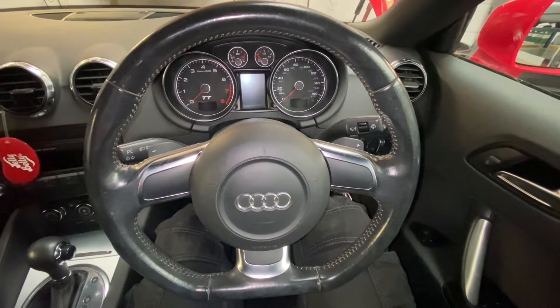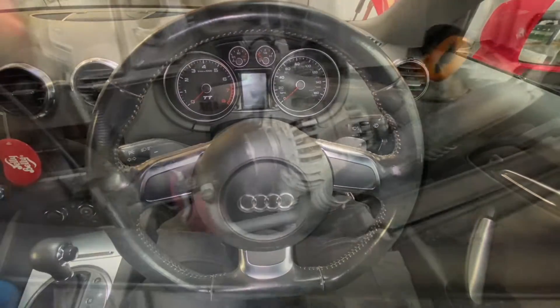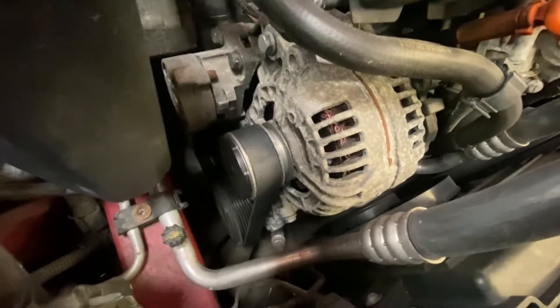Hello ladies and gentlemen, and welcome back to Gab Official. Today I'm going to show you how to replace your alternator on this Audi TT. As you can see, this is the alternator we're going to replace today.